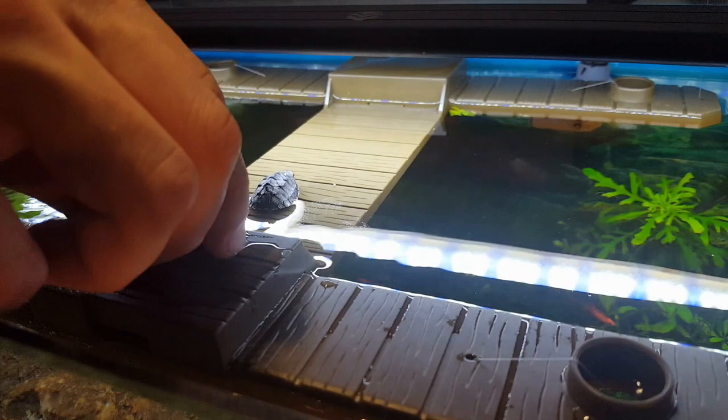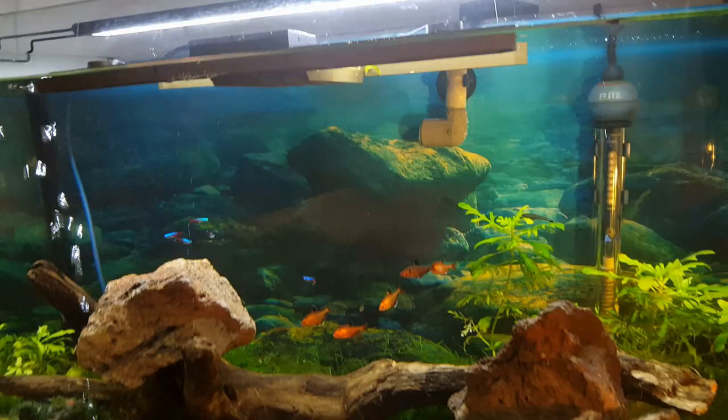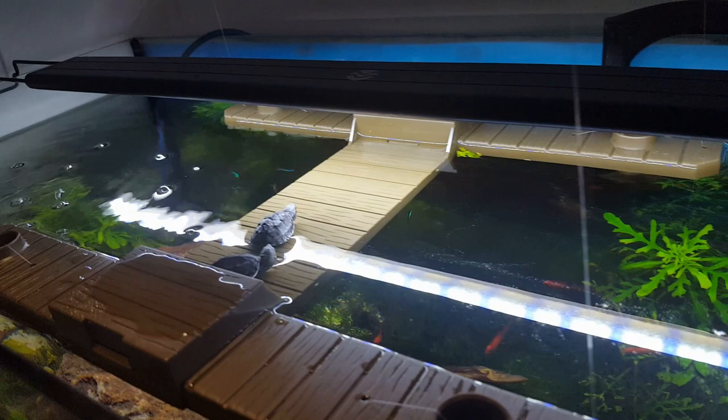When you keep these turtles as a pet, you need at least a 20-gallon aquarium for one turtle. If you have a pair, you need a 40-gallon aquarium. You will also need a filter, as turtles are known for being messy and dirty animals, so a good filter is definitely required.